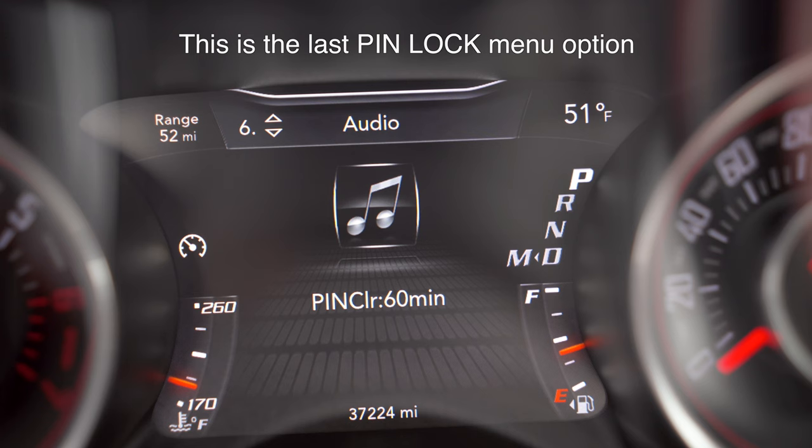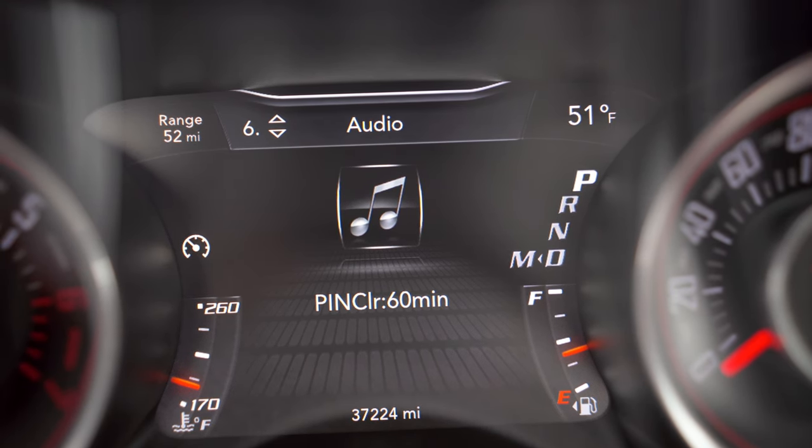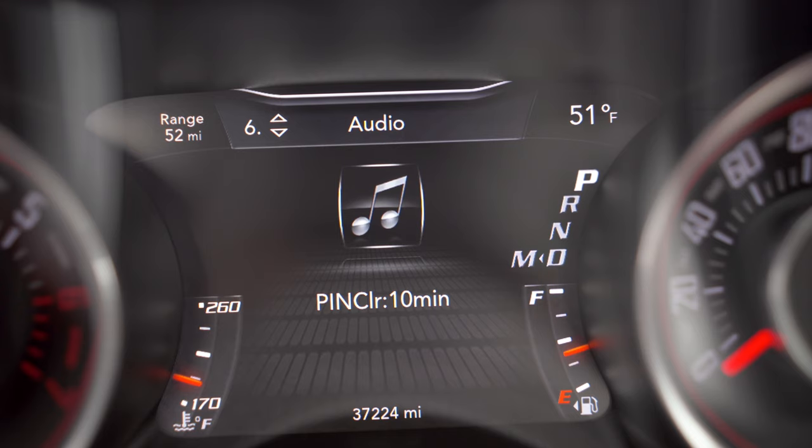Here you can see pin clear, which is set to 60 minutes. So if you have to clear your pin and you don't remember what it was, you have the option to clear it but you have to wait in the vehicle for an hour. You also have the option to set it to only 10 minutes. Now pin lock is great and we really love the pedal disable feature because even if the Taser is removed you still have that layer of protection. But what if there was a way to disable your pedal without even going through the Taser menu? There is, and it's called kill by fob.